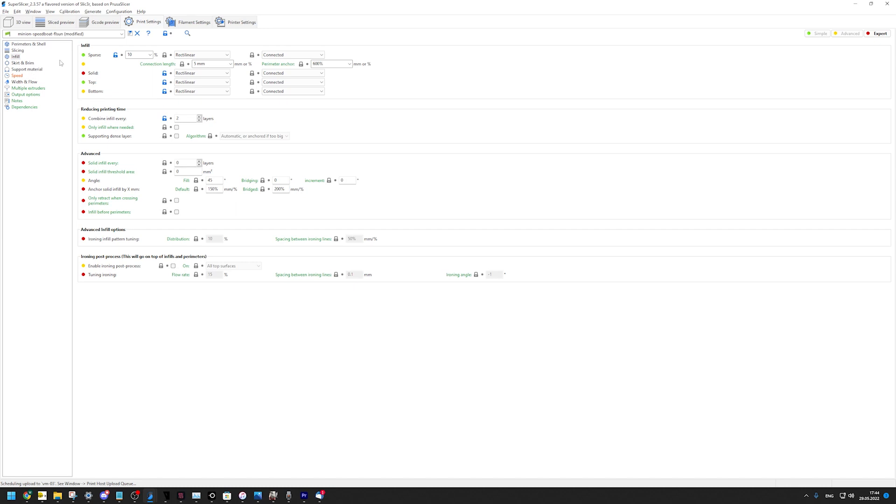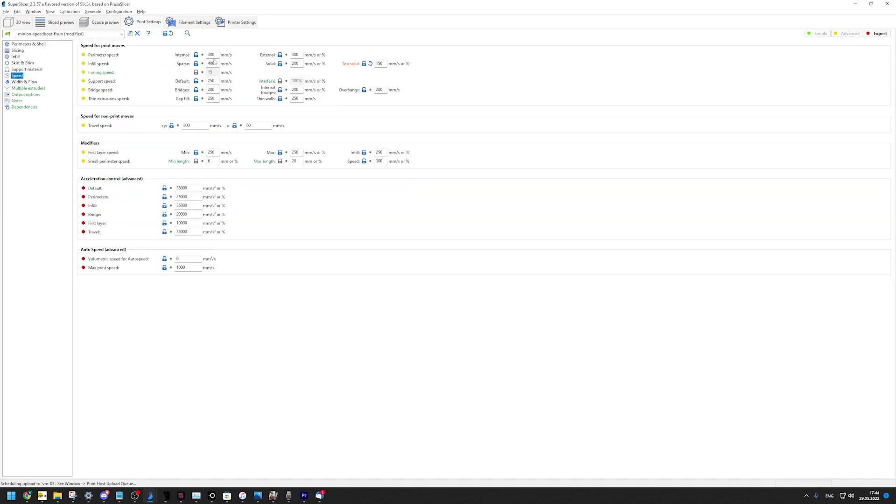For speeds, perimeter speed is now at 300 millimeters per second. Top solid I went down to 150 because I really want them to look nicely. Infill speed is 400 millimeters per second, which doesn't sound too much, but keep in mind it's a 0.5 millimeter nozzle — 0.5 millimeters in width and 0.25 millimeters in height, which is a lot of flow. Travel speed we go up to 800 millimeters per second, which is not too much of an issue with the printer.